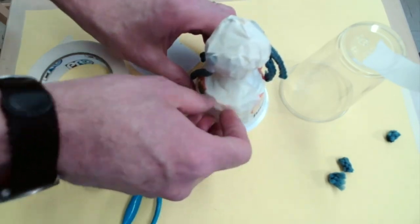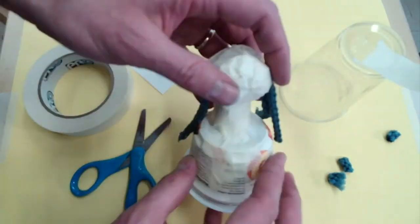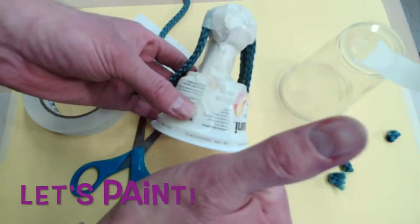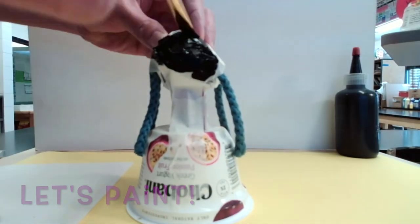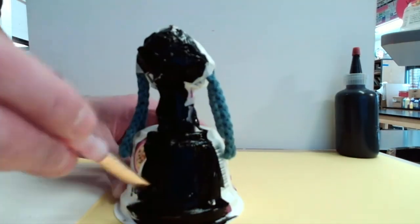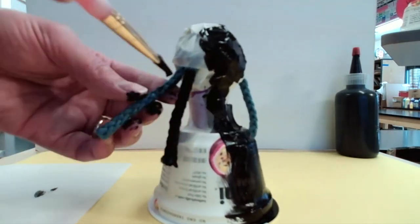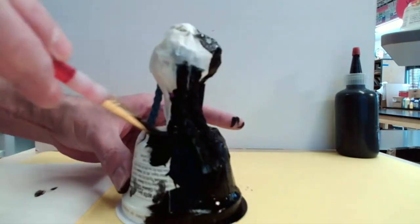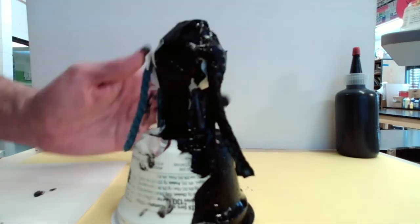Okay, I'm ready to paint! Let's paint it! Woohoo!